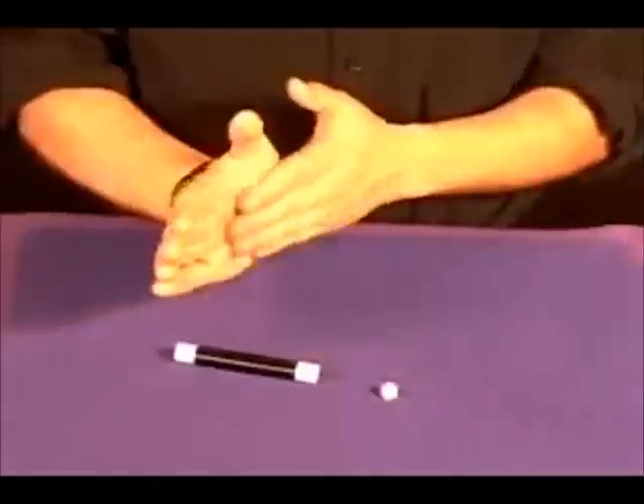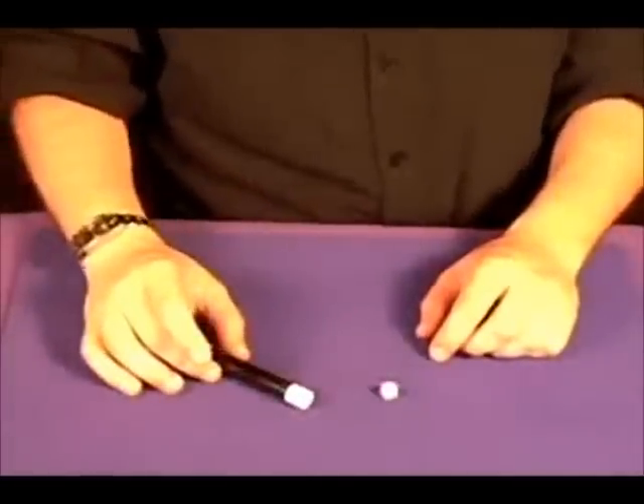That's worth a little round of applause. It's the shrinking die from Fun Incorporated — easy to perform, fun to do.